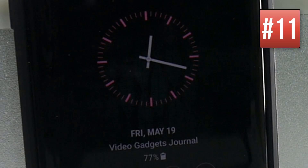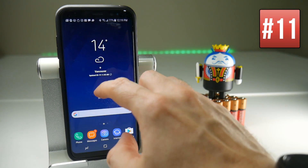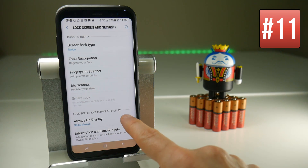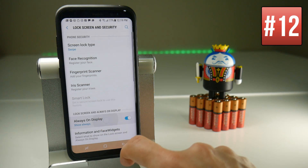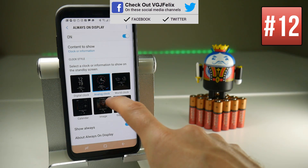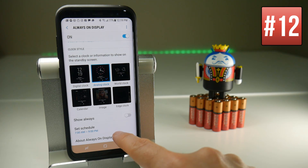Always On Display means it's always using a little bit of battery, so if you can live without it you can turn it off. To do this go to Settings, scroll down to Lock Screen and Security, and you have the Always On Display which you can toggle off. If you do want Always On Display, it might be an idea to turn it off when you're definitely not going to be using it — such as at night — so you can schedule it to turn off at say 11 o'clock at night and turn back on at 7 o'clock in the morning, in case you're away from a charger and need to save all the battery you can.